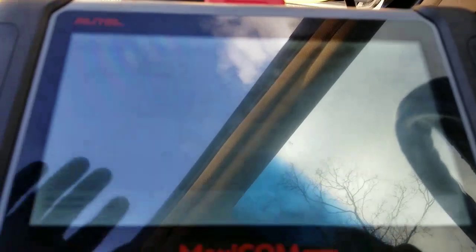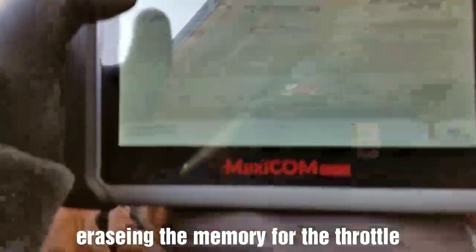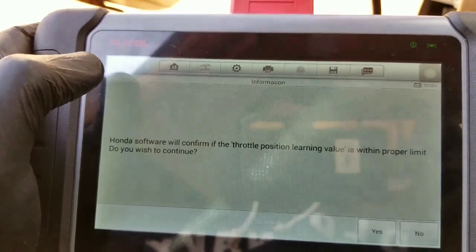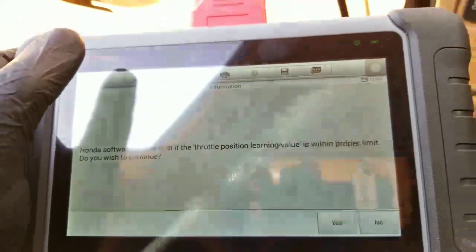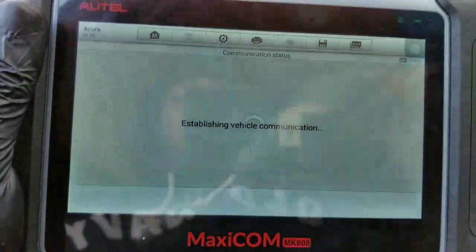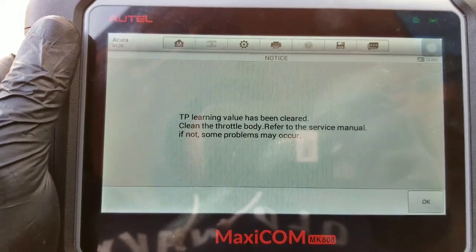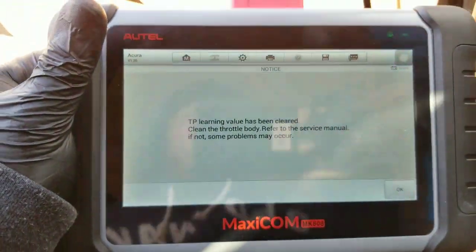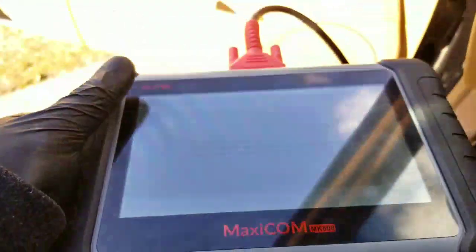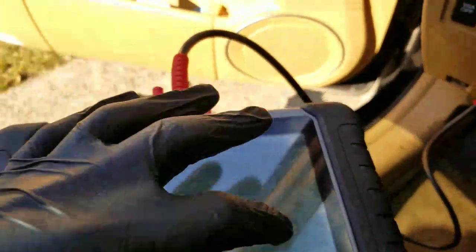Right now I'm in the process of doing a TPS check. I already cleaned the throttle body. The Honda software says it will confirm that the throttle position learning value is in proper limit — do you wish to continue? Yes. It's establishing a connection with the vehicle. Basically, it erases the memory for the throttle position — with the throttle plate opening and closing, it erases that information so the computer will remap itself to a better idle. Since I cleaned the throttle body, the learning value has been cleared.